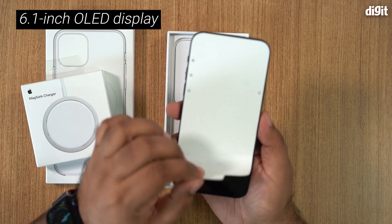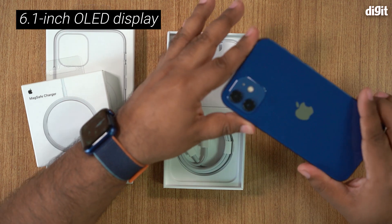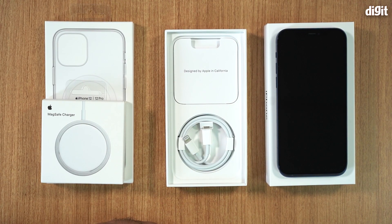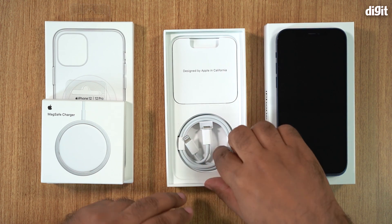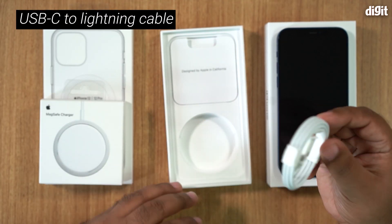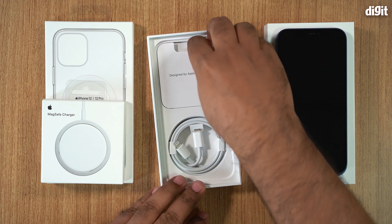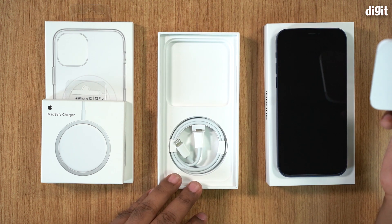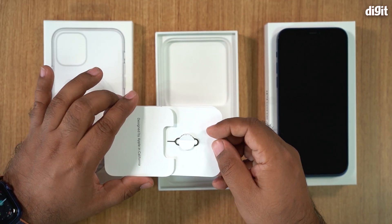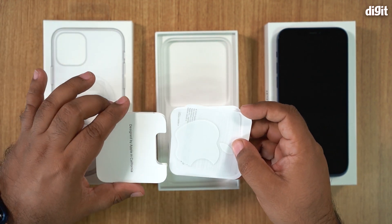Interestingly, both the 12 Pro and the 12 have the same display size this year, which is actually pretty interesting. iPhone unboxings are going to be short videos this year because, besides the phone, the only other thing Apple is bundling in the box is a Type-C to Lightning cable — which is what you need to enable fast charging on your iPhone. Other than that, there's no charging brick, no wired earphones, and you do have a SIM ejector tool, thankfully, and just a single Apple sticker.